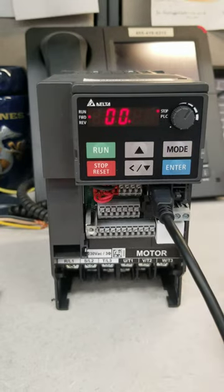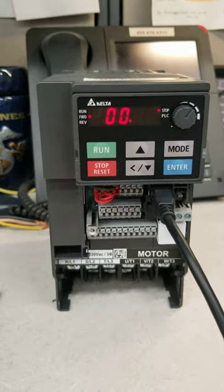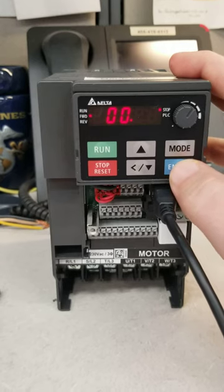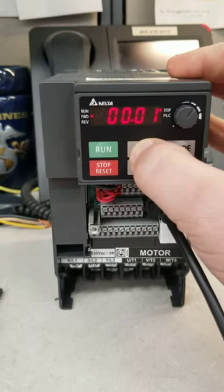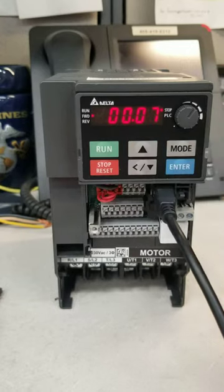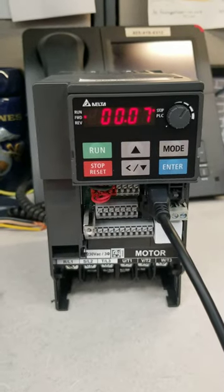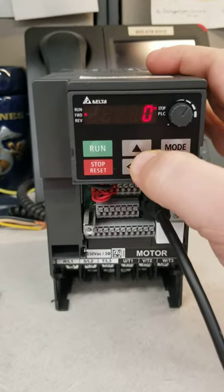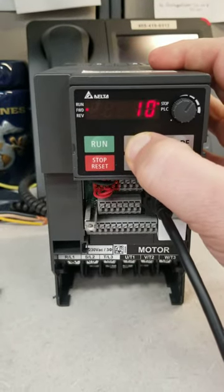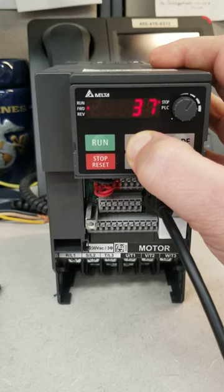Press the Enter button — this is how we go into our different parameters. We have to enter this password, so we're going to press Enter again because we need to go to 0007. So there it is, 00.07. James Bond, that's our password. We're going to hit Enter. It's going to say 0. Easiest thing to do is hold the up arrow until we get this very difficult password of 1234.